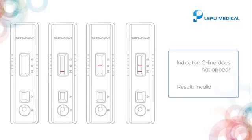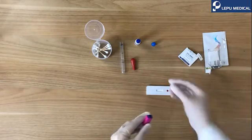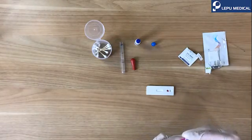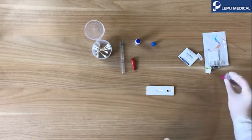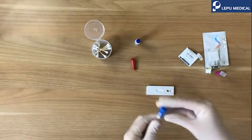If you did not see the C line in the result, then the test is invalid.